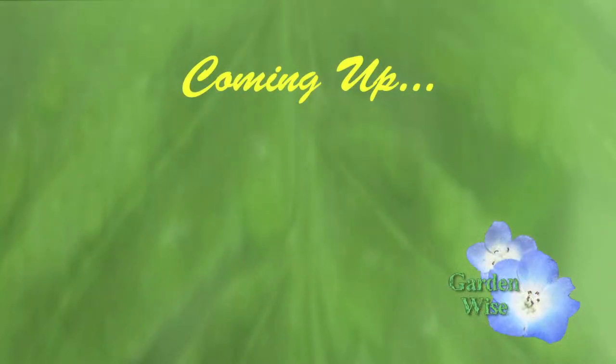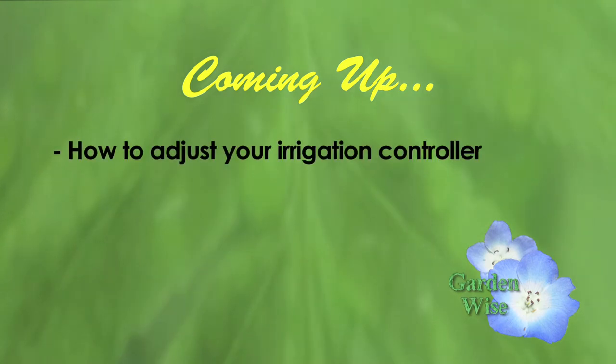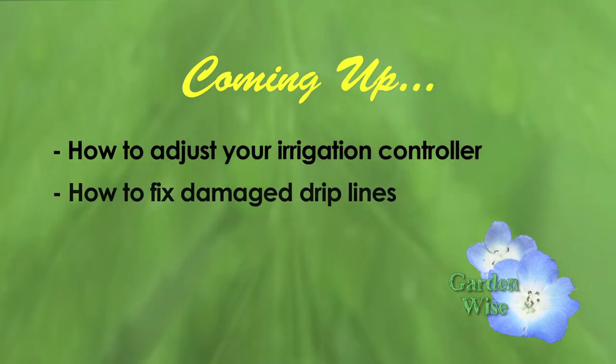Kathy will be back later in the show to give us a few more tips about the spring irrigation checkup, including how to adjust your irrigation controller and how to fix damaged drip lines.